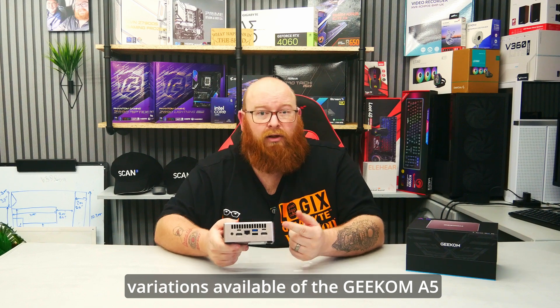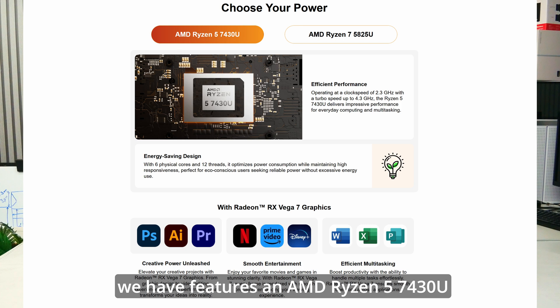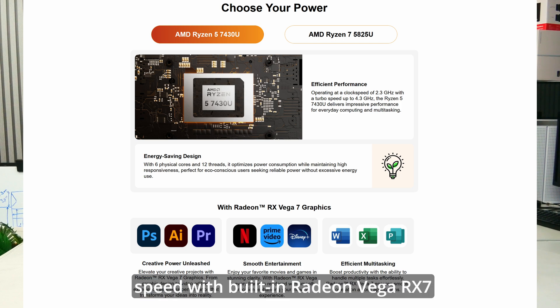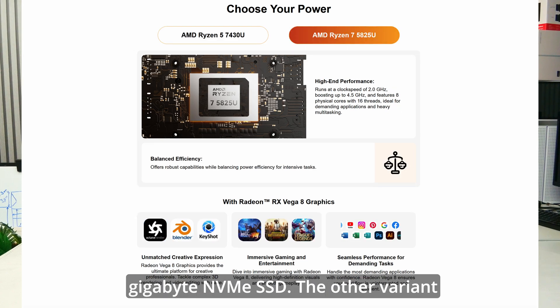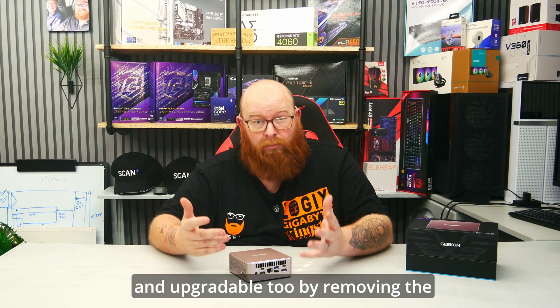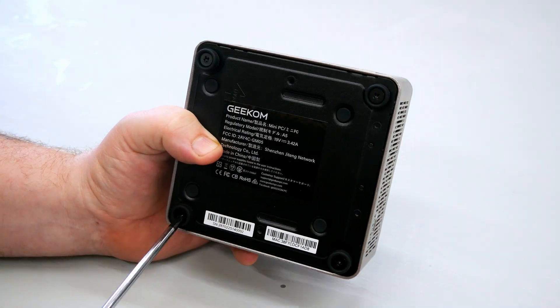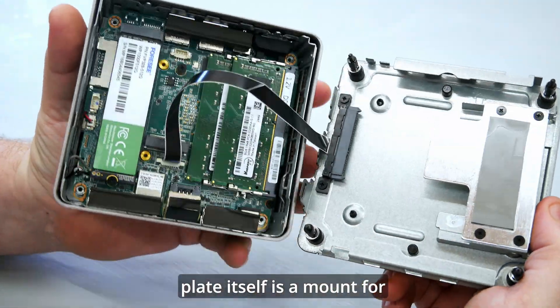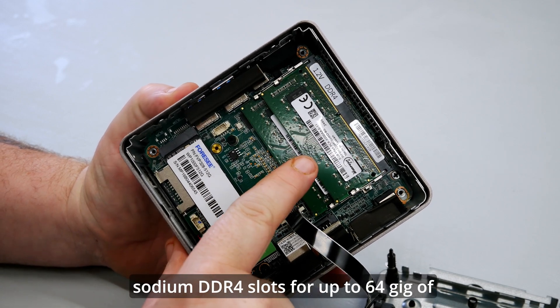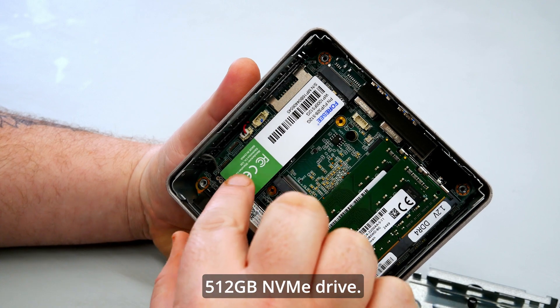There are two different variations available of the Geekom A5 2025 edition. The one we have features an AMD Ryzen 5 7430U processor — a 6-core, 12-thread chip running at 2.3GHz base and 4.3GHz boost clock speed with built-in Radeon Vega RX-7 graphics, 16GB of 3200MHz DDR4 RAM, and a 512GB NVMe SSD. The other variant features a Ryzen 7 5825U, 8-core 16-thread, running at 2GHz boosting up to 4.5GHz, with built-in Radeon Vega RX-8 graphics and the same RAM and SSD configuration. The RAM and SSD are configurable and upgradable by removing the screws found inside the rubber feet to remove the base plate and expose the internals.